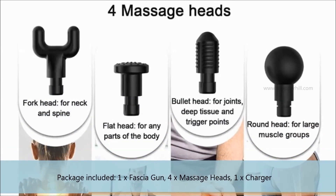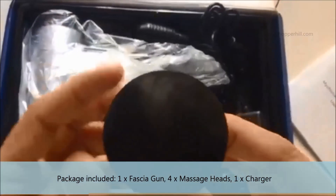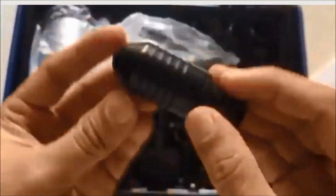This package includes one user manual, one charger, four massage heads, and an electric massage gun. Just find the link in the description.